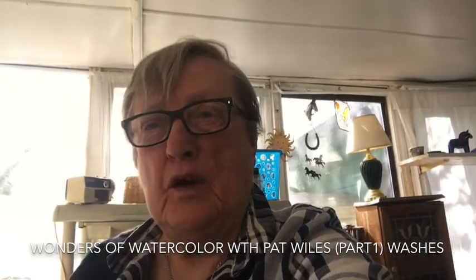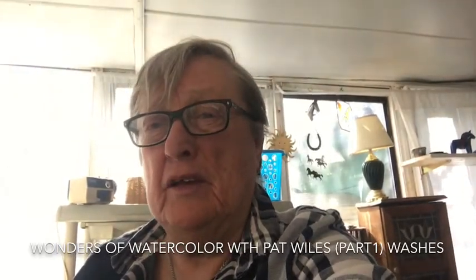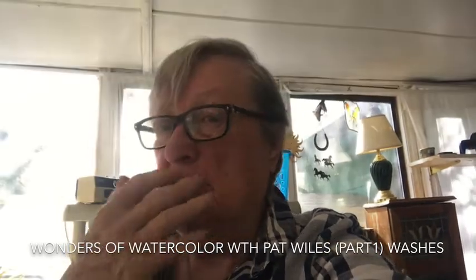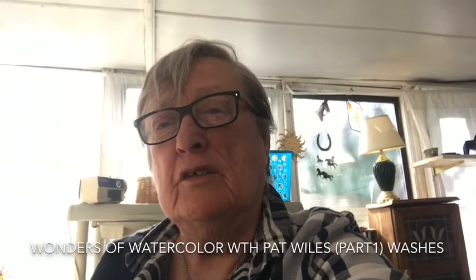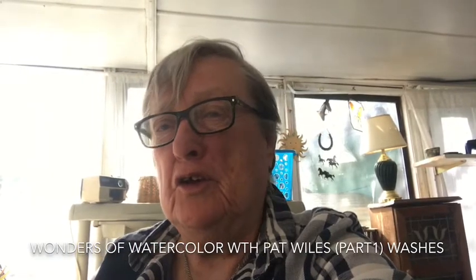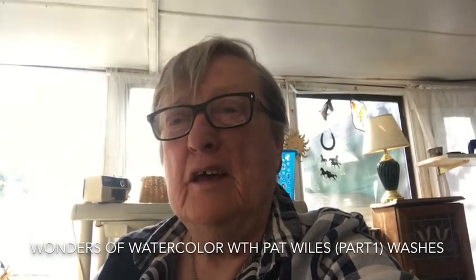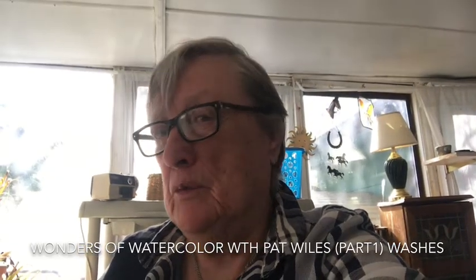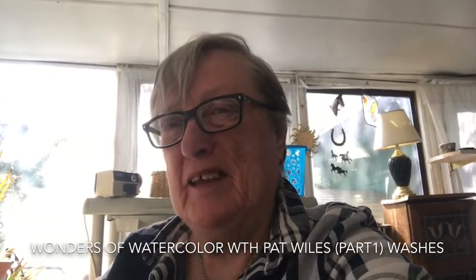Hi, welcome back to Wonders of Watercolor with Pat Wiles. This is episode 3 and today we're going to talk about washes. Washes are the heart and soul of watercolor — without a good wash you've got nothing. We're going to start out with four kinds of washes and then show you how we use those in a painting.